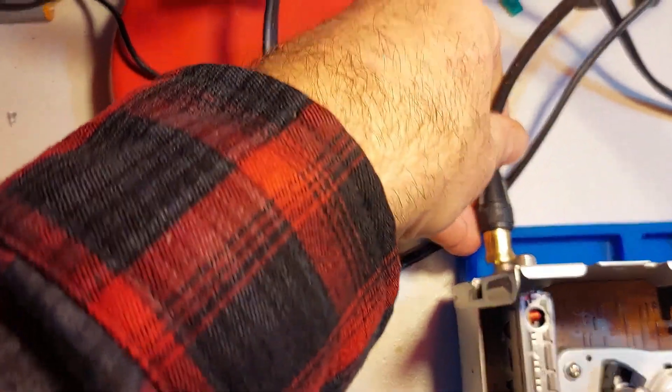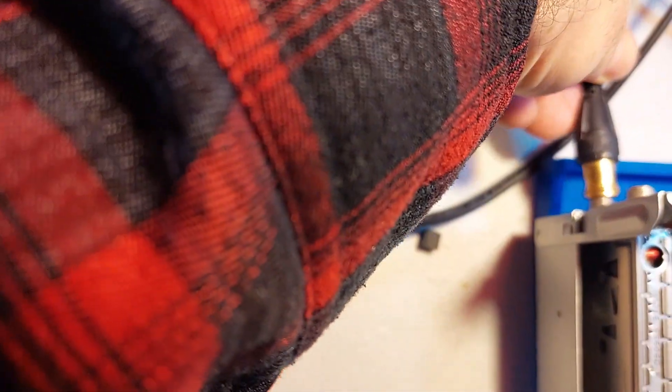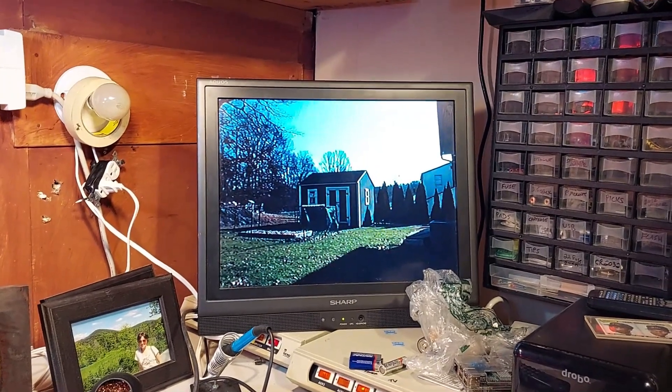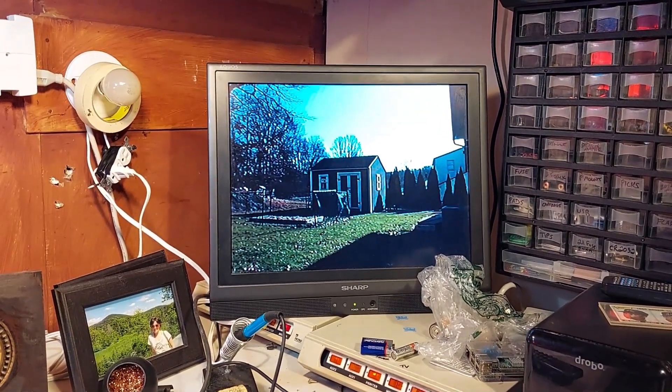And if you don't hook it up, it doesn't work. Cable goes there. And here we go — we've got our picture, and everything appears to be functioning.